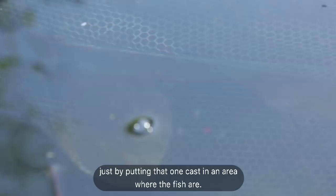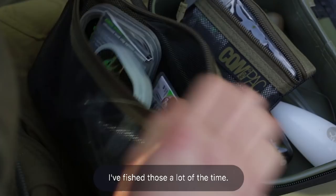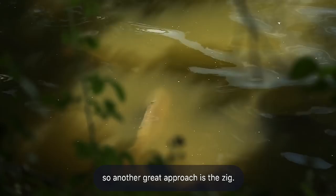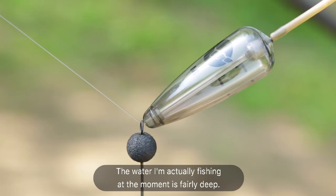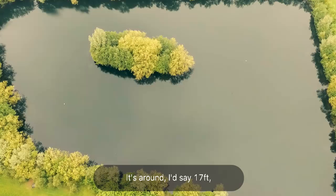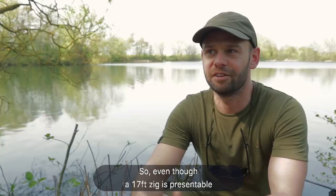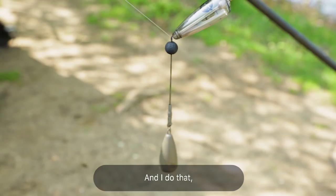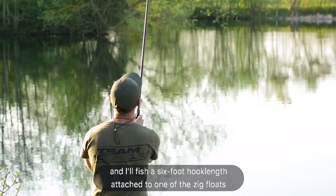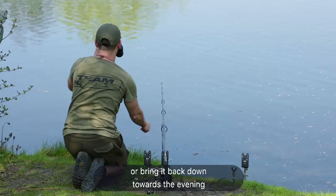The sun's coming out and it heats up the upper layers of the water, so another great approach is the zig. Our fish spends a lot of time — I know the fish aren't on the bottom. The water I'm actually fishing at the moment is fairly deep, around 17 foot, so they do spend a hell of a lot of time right up in the top of the water. So even though a 17-foot zig is presentable, the best way to do that is by fishing an adjustable zig. I'll fish a six-foot hook length attached to one of the zig floats, and at least then I can adjust the levels throughout the day — if the sun's coming out and heating the upper layers I can just move the float further up, or bring it back down towards the evening if the fish are just dropping down a little bit.